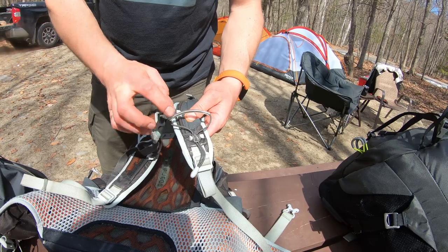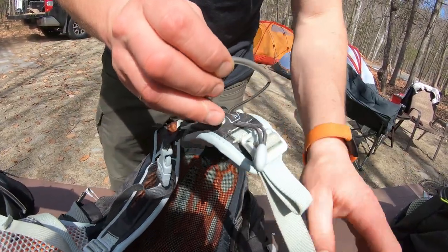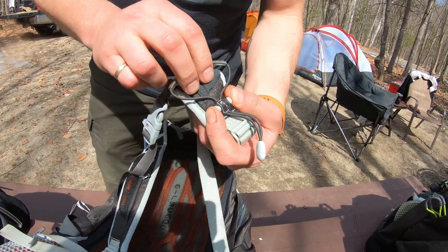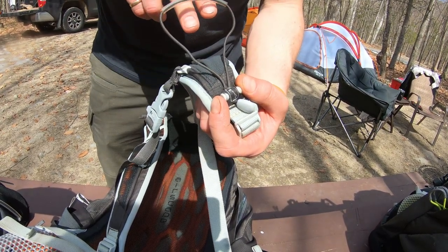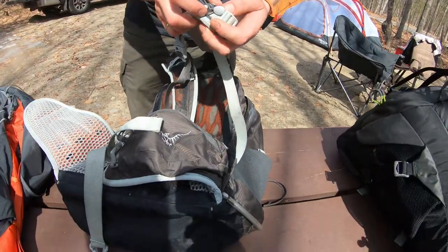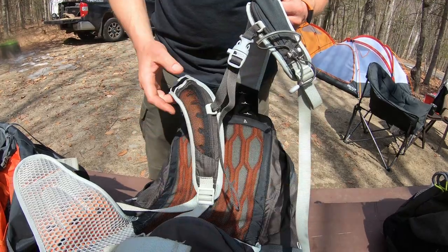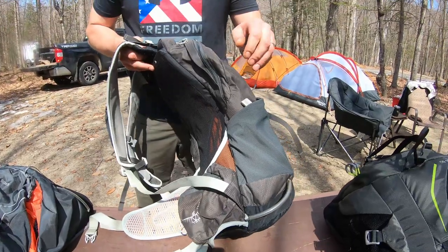Right here we have the adapter, or hitch. This can be adjusted — loosened and tightened with this little tightener right here. You can loosen it up, put your trekking poles in here, put the other end down in the bottom loop on your backpack, then pull and tighten it up and it cinches your trekking poles so they sit right next to you. It's a very nice feature when you don't want to be using your trekking poles.